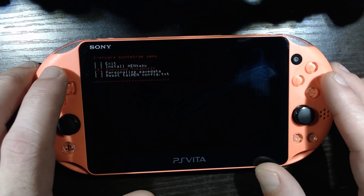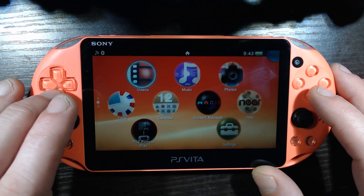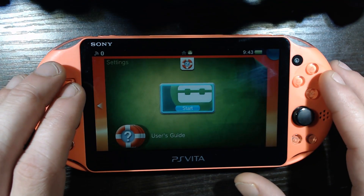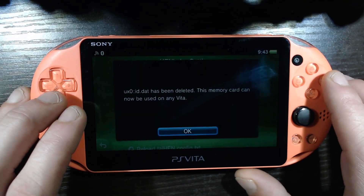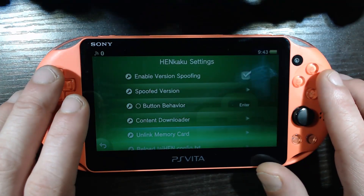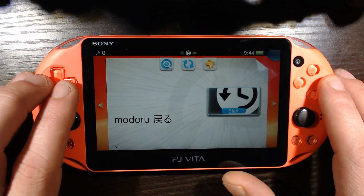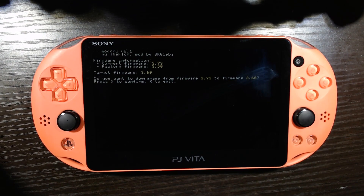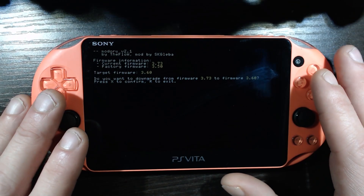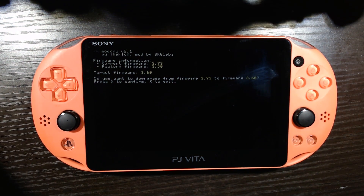Now go to Exit, then back up to Settings and start it up. Go down to HENkaku Settings and we're going to want to unlink the memory card — now the memory card can be used by any Vita. Now it's time for Modoru — let's load it up. Our factory firmware is 3.50, which is very nice. Target firmware is 3.60, so if your factory firmware is above 3.60 you'll need to use an alternative method to get to 3.65 with Enso. I'll leave a written tutorial in the description if you're in that situation.